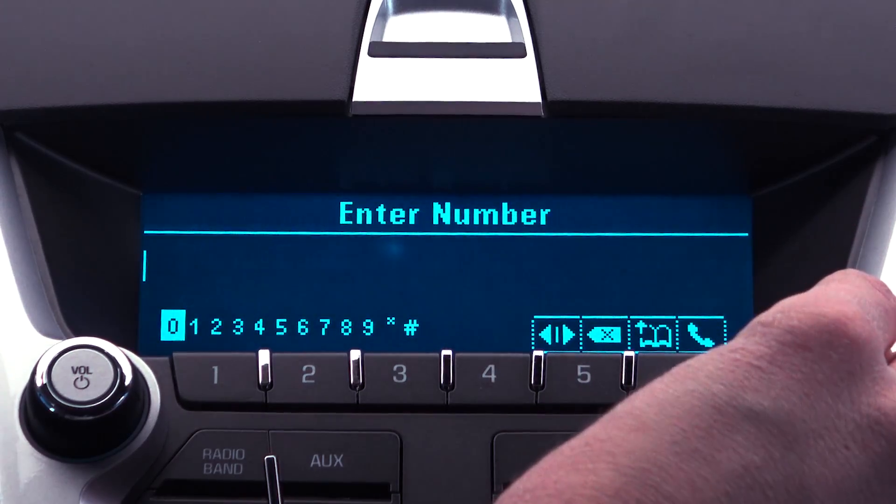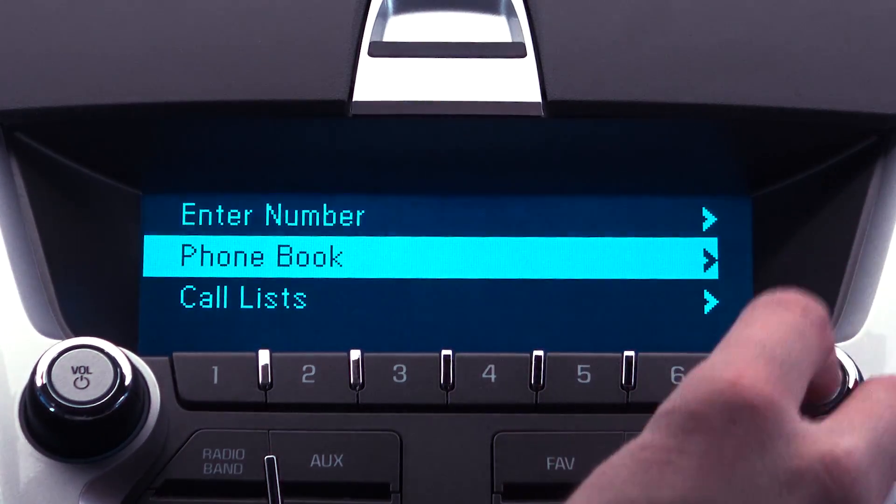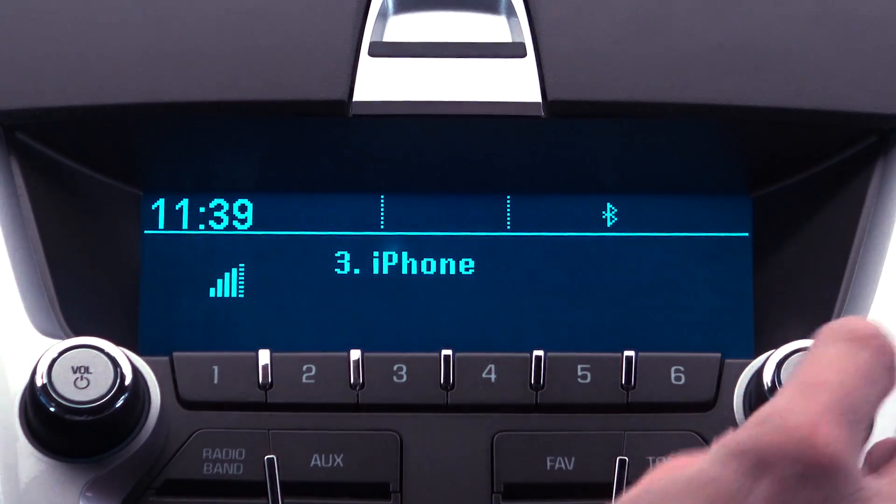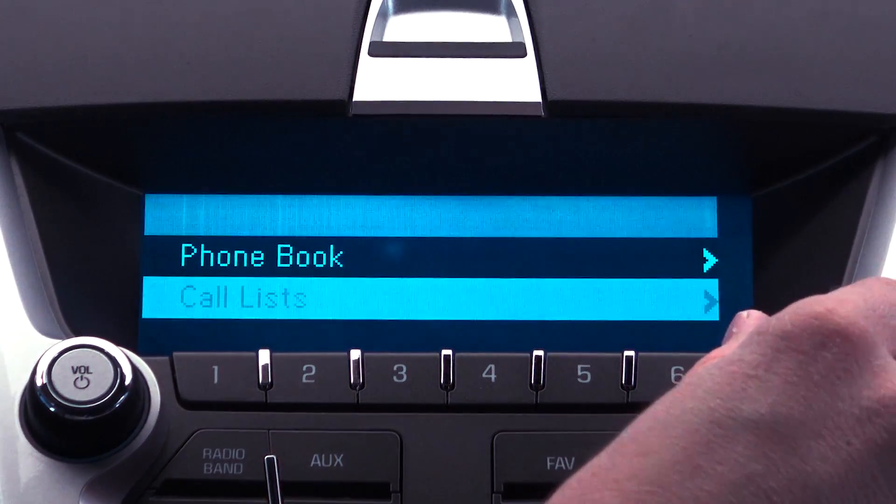Once the devices are paired, you can use the console menu to enter a number, access your contacts, or view your call lists. This system allows you to stay safe on the roads without sacrificing your productivity.